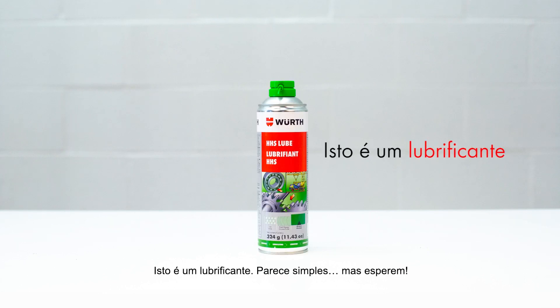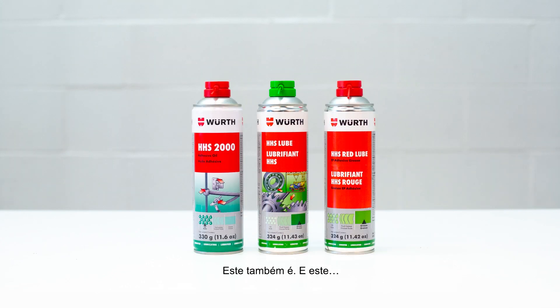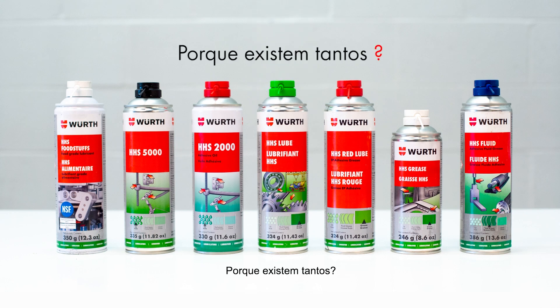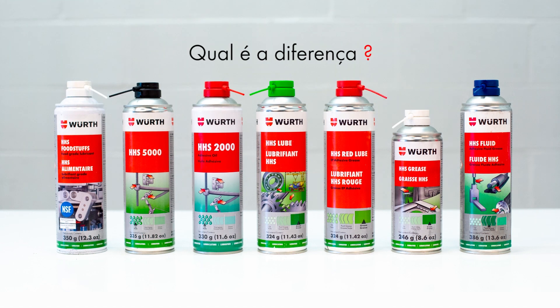This is a lubricant. That seems simple. But wait, so is this and this. These are all lubricants. This just got more complicated. Why are there so many? If they all minimize friction, what's the difference?